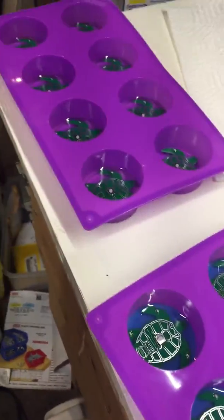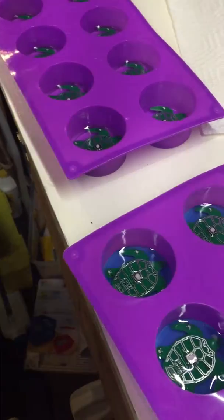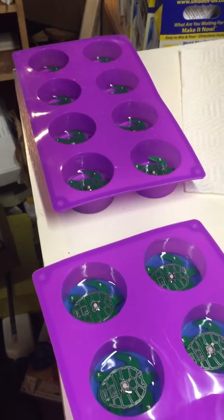The next step, which we're looking at here, is to place the circuit board on the thin back layer with the switch facing up. The circuit board gets covered with clear epoxy just thick enough to cover the surface of the circuit board, and that takes 24 hours again.